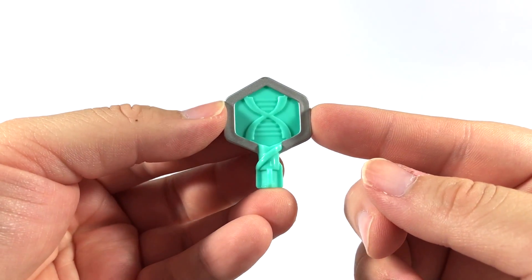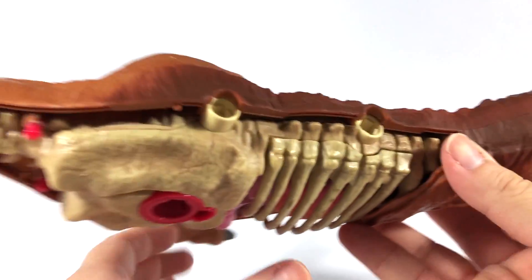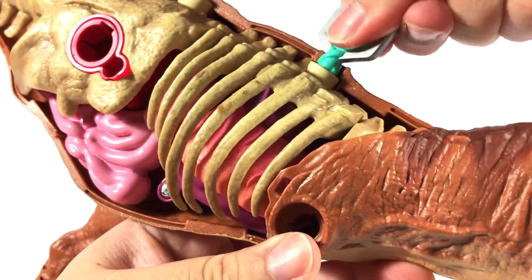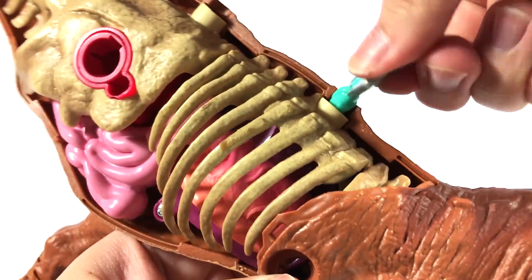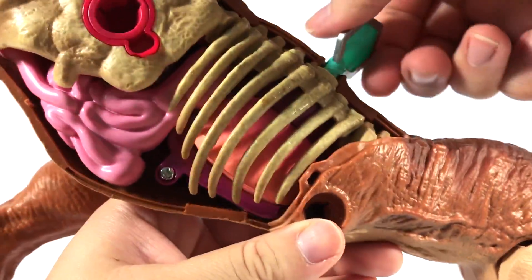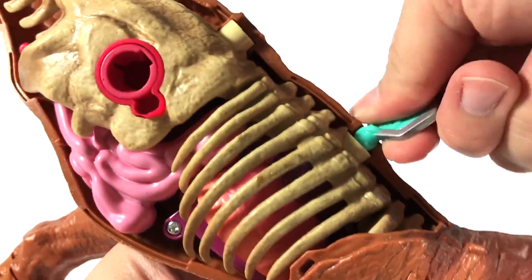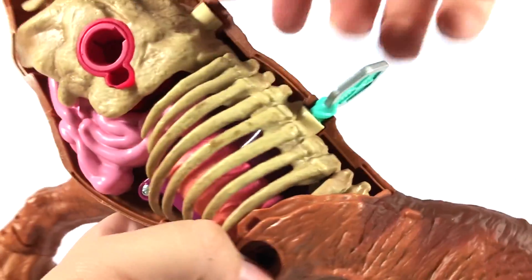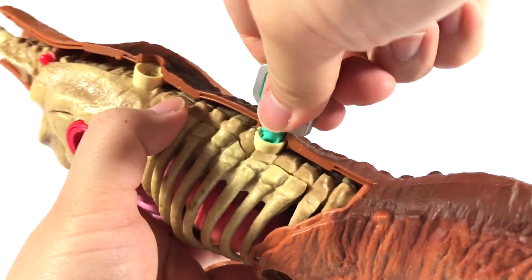We also get the DNA activator — that's what it's called — and it basically works as a little key. If you look at the very top of the dinosaur, you'll see that there are two notches. Once you put it in and rotate it, you can actually see Rexy's lungs filling up with air. That's pretty cool — a nice little detail there. But we want to remove the rib cage, so we need to stick our activator in there, position it just right, and from there we can remove her ribs.